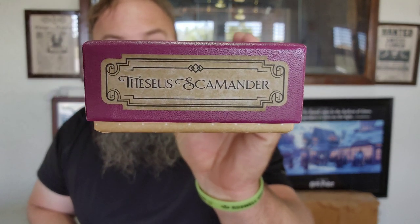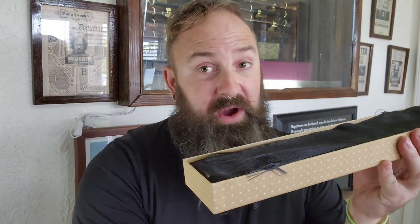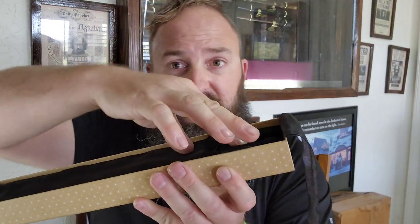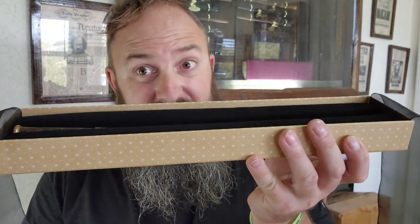Today, the House of Spells brings to you a detailed unboxing and review of Theseus Scamander's wand from Fantastic Beasts and Where to Find Them. Now, we all know Theseus Scamander as Newt Scamander's brother, but he's also an Auror in his own right.